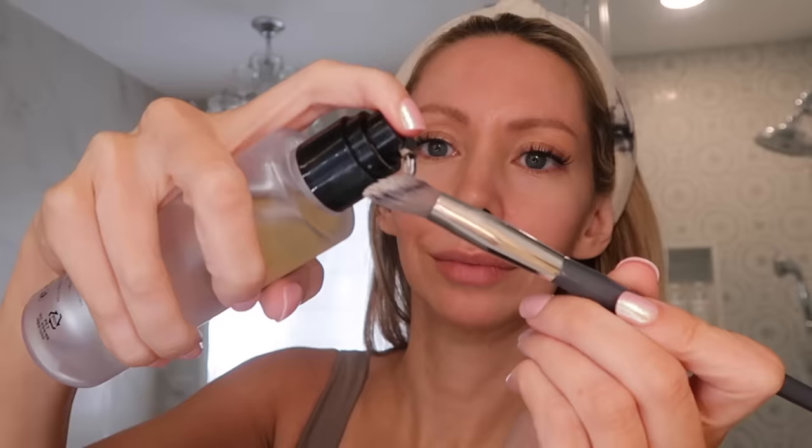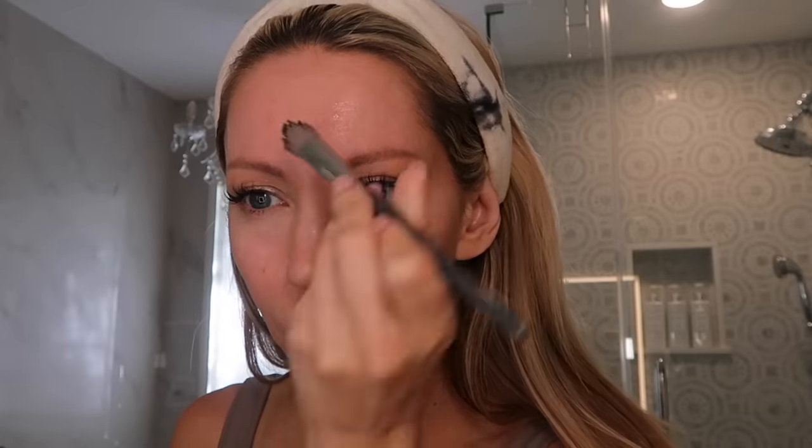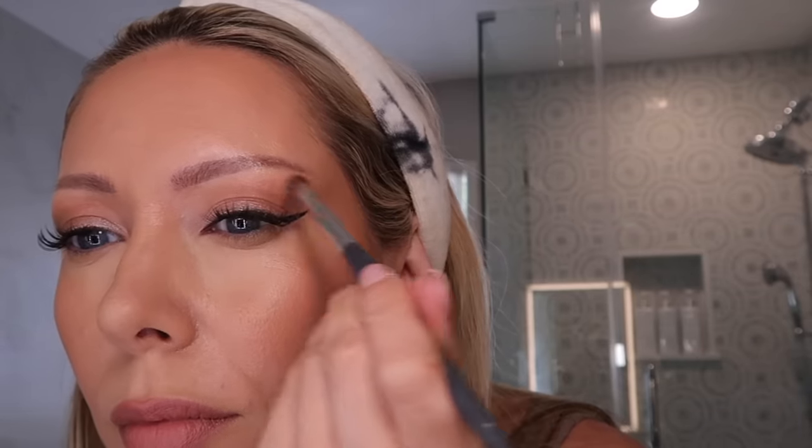Now here are a few rapid fire getting-ready hacks. I swear by snail mucin specifically under my makeup to give that glow glass-skin look. I do this as the last step of my skincare routine — just one small pump — and you want to make sure it is fully dried before you continue with your makeup as normal. You can see that subtle glow shines through but it doesn't look oily. And this is only 15 bucks, so I really recommend you try this. I use this in the morning and evening as the last step of my skincare routine.